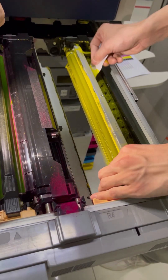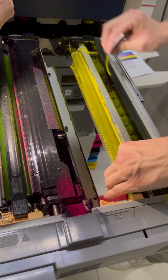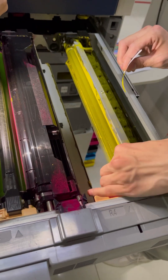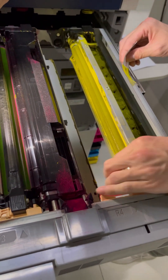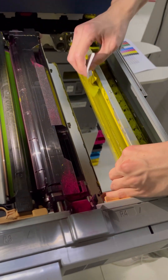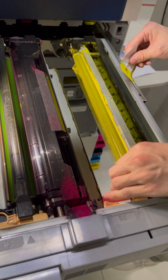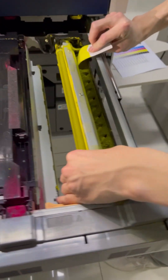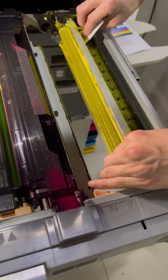This is for the Xerox Versant 80 Press and 180. This is to fix the problem with the developer unit — the paper marking line, the yellow line — because the mag roller developer is not even. We just cut a piece of paper and insert it in between. You have to remove the back cover of the developer, which can just be snapped out.